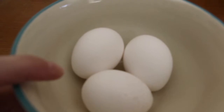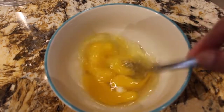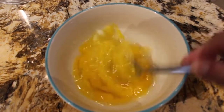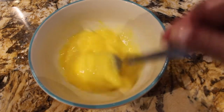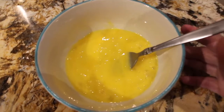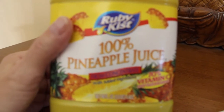So in this bowl I'll beat three eggs. I'll leave it off to the side. Now that my three eggs are off to the side,